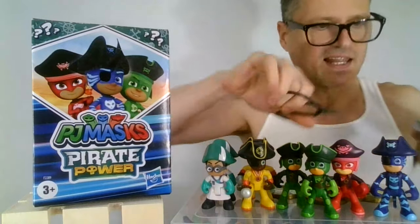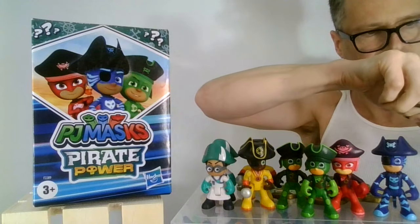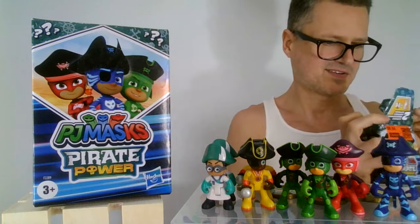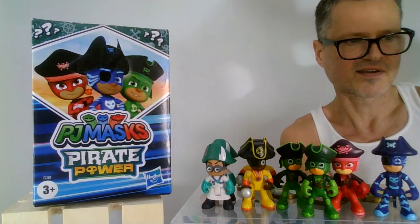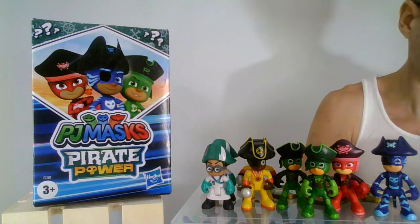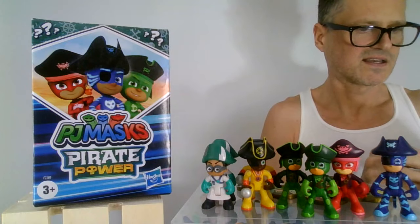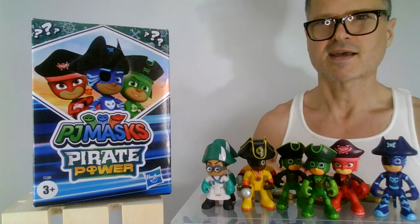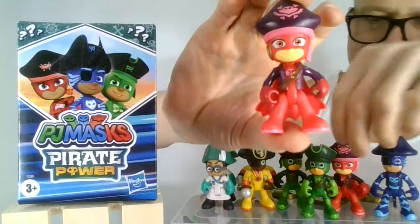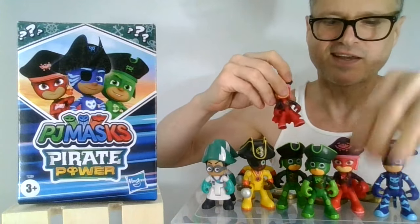Only three chances left to get the two missing figures. Next up we have someone in red, so it's gotta be Owlette — and it is the exact same Owlette. It's not the translucent Owlette, it's the same Owlette. We were doing so well. And we have the same coin — three doubles now, three doubles in a row. We can't get all of the translucent ones and Pirate Robot.